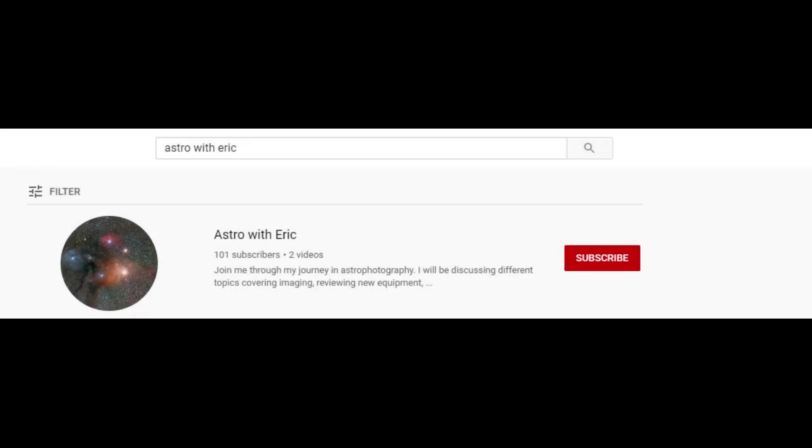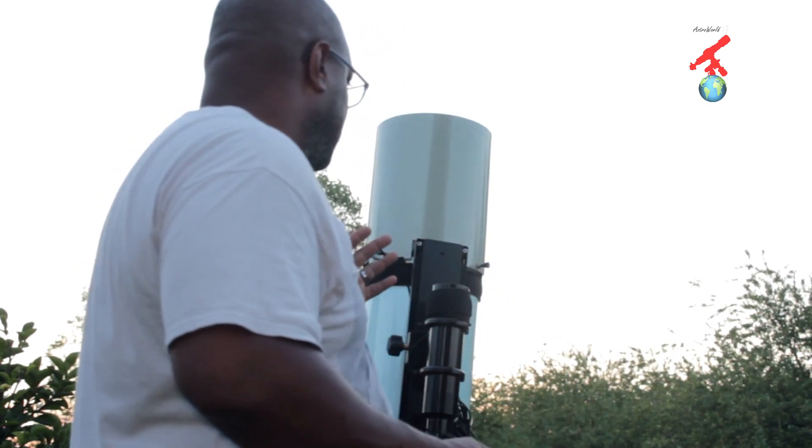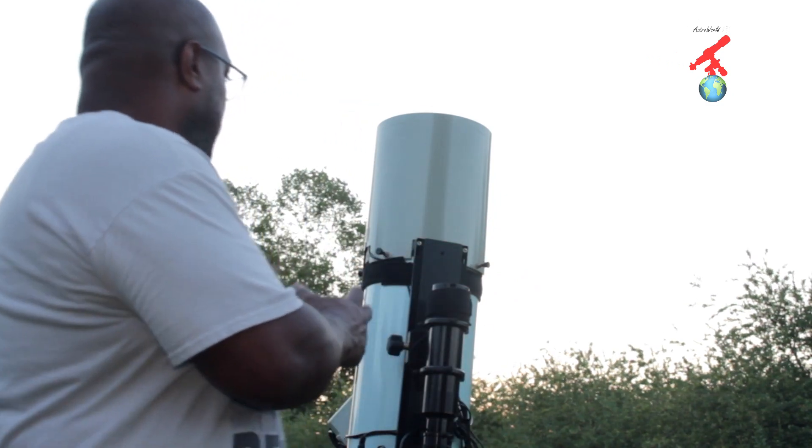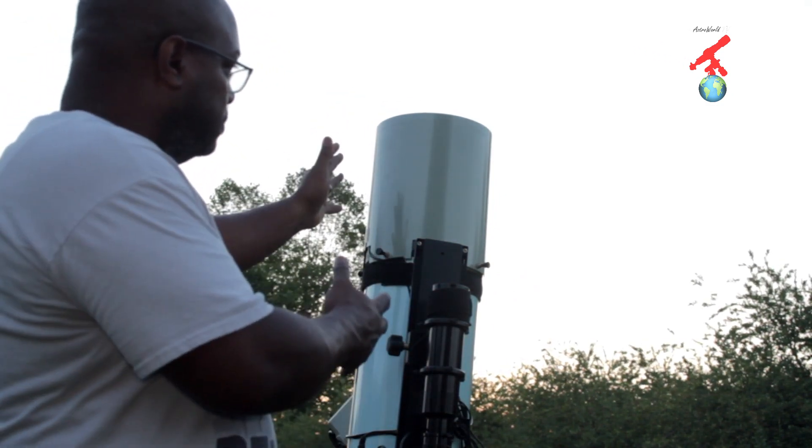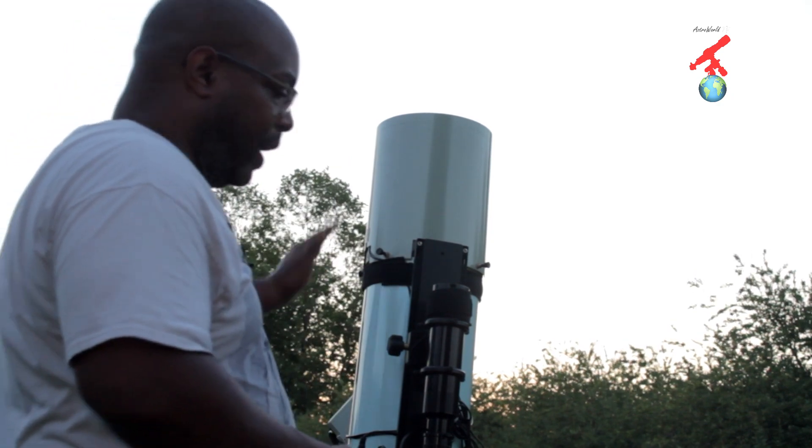Hey everyone, thanks for stopping by. If you like the content and want to see more videos, don't forget to click subscribe and the bell to be alerted for new content. This is how to do flats using a RASA or a HyperStar. The first thing you're going to need to do is point your scope vertical and your mount horizontal.